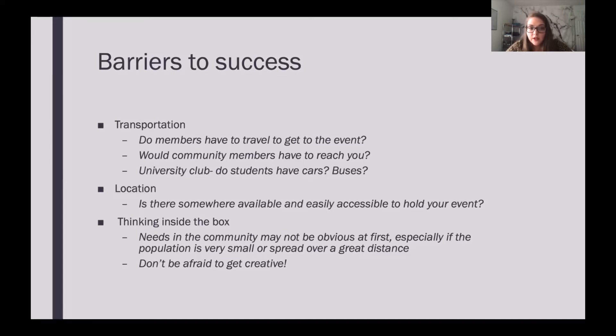Another big barrier is location. Is your event somewhere available and easily accessible? Is it out in the middle of nowhere? Is it in some obscure building on campus where parking is tricky, limited, and requires payment? Is there just no parking at the event? Can people find it? Is it up on a mountain where you can't get there if it snows? Keep all of these things in mind — they can really make or break the turnout you get at your event.